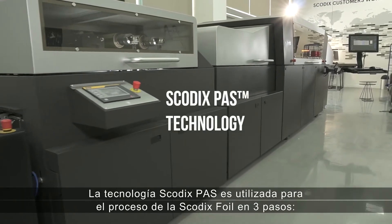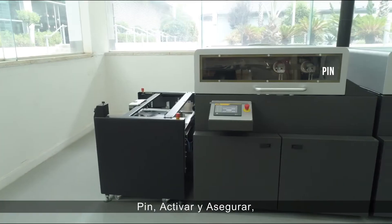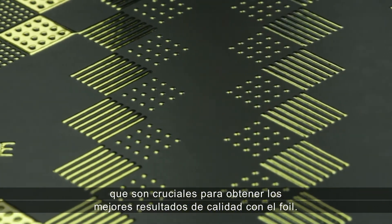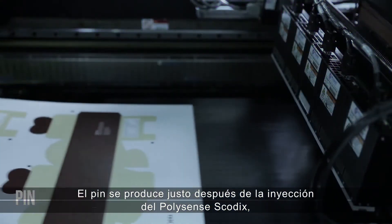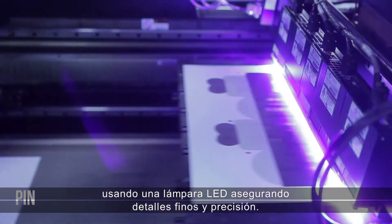SCOTIX PAS technology is used for the SCOTIX foil process in three steps — pin, activate, and secure — which are crucial for the best foil quality results. Pin occurs right after jetting the SCOTIX PolySense, using an LED lamp to ensure fine details and accuracy.